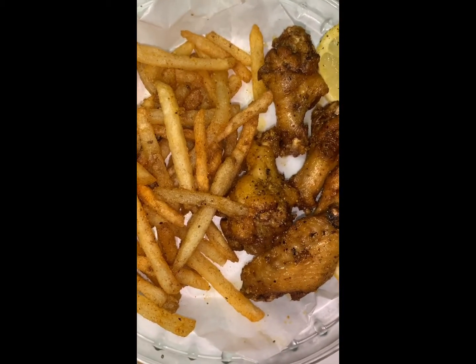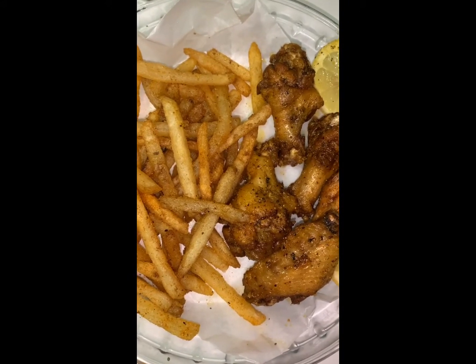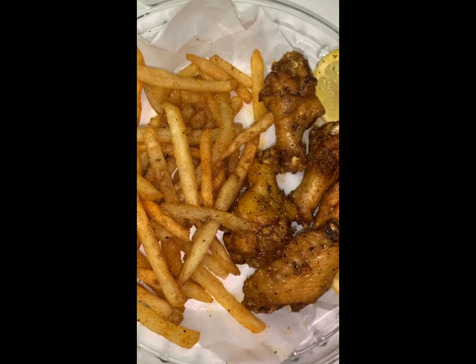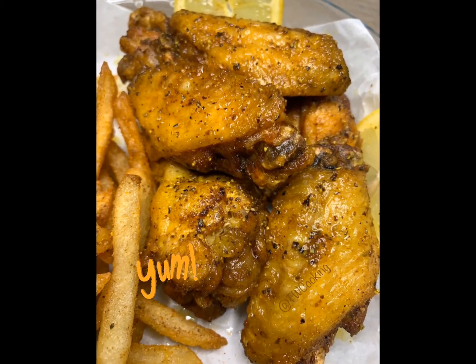And there you have it — your nice lemon pepper wings! Thank you so much for tuning into this video. Make sure you like, comment, subscribe, and share it with the world. Stay tuned for more videos to come. God bless you all and I'll see you next time.